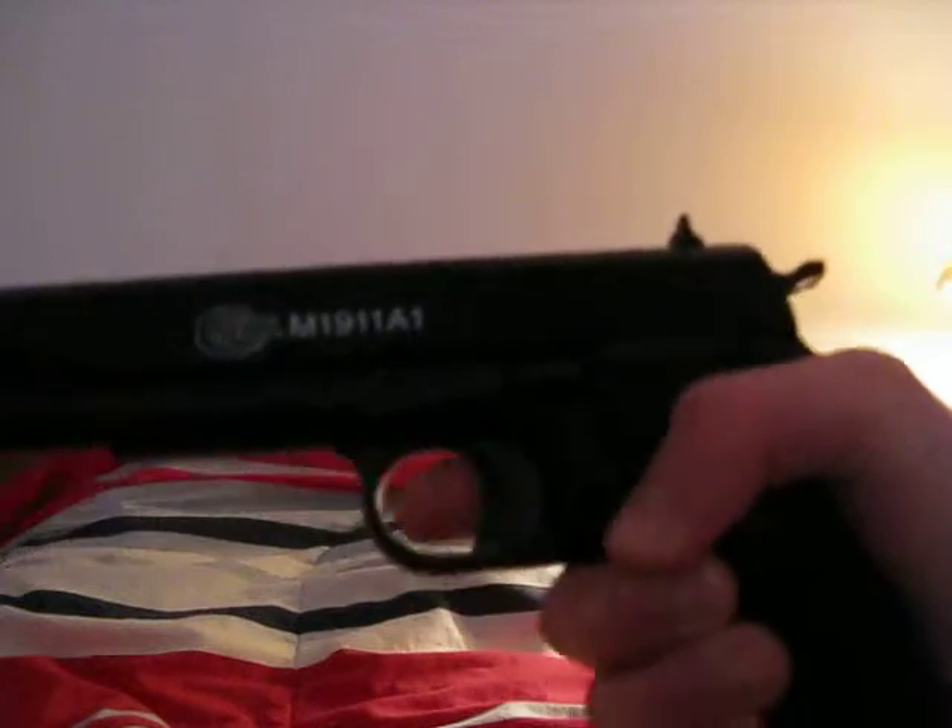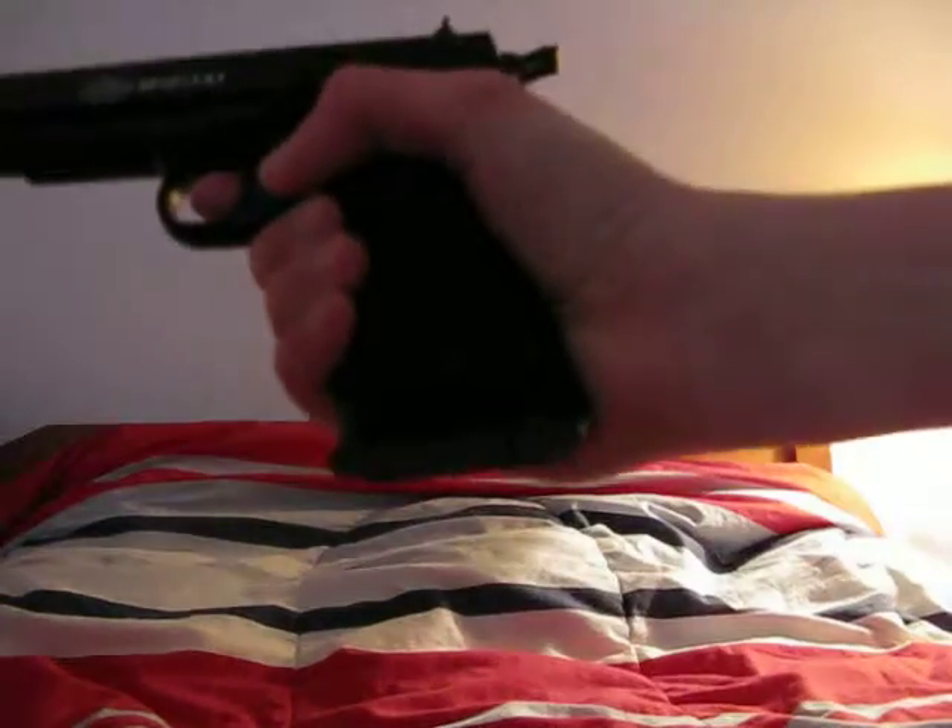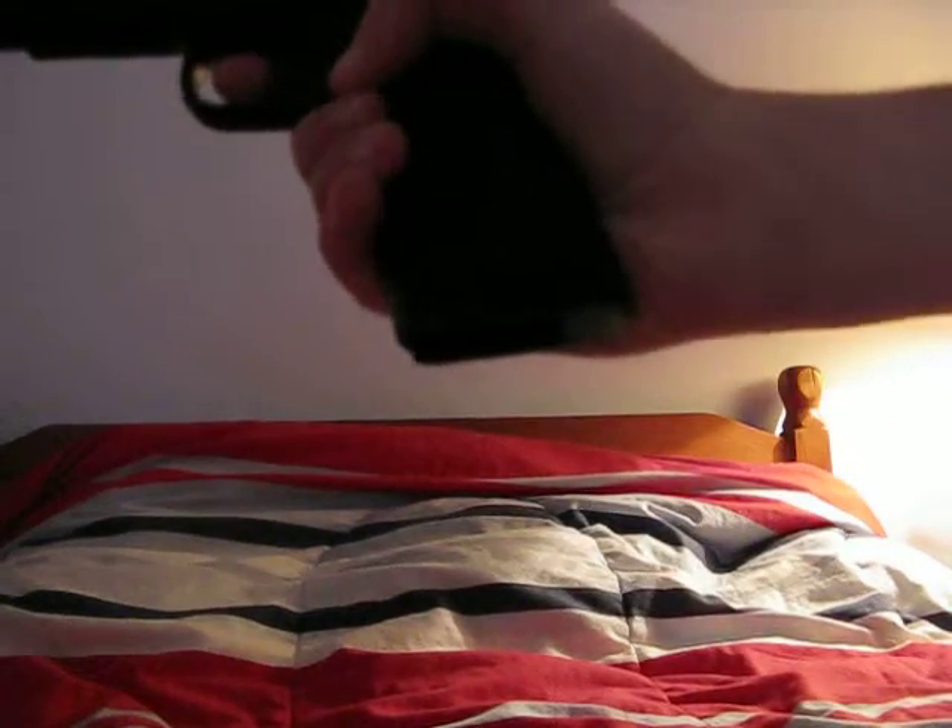You have to pull this back every time you want to shoot. And when you're done, press the clip release button, the clip slides out, put the safety on — that's it.